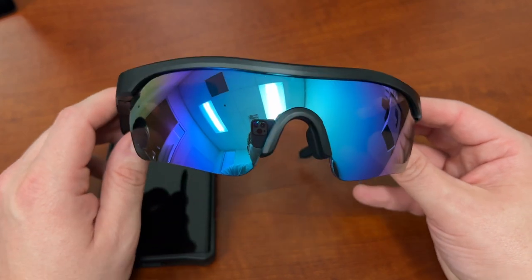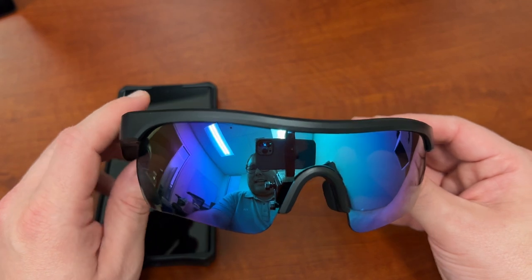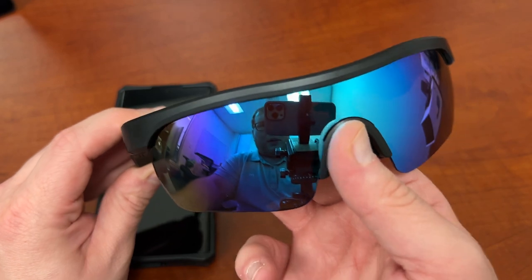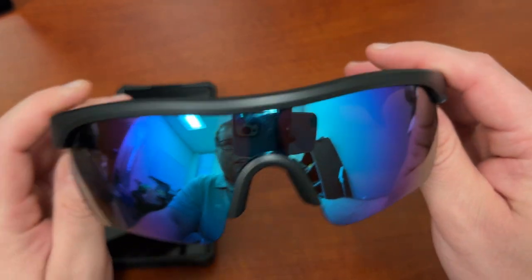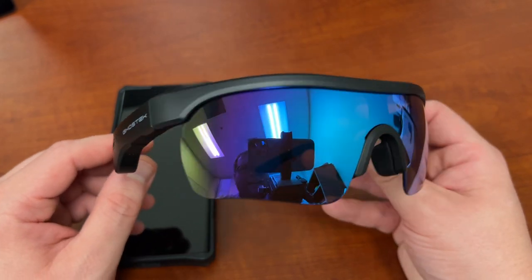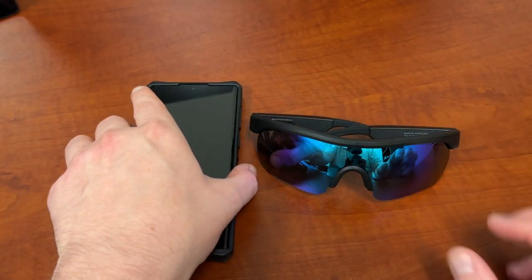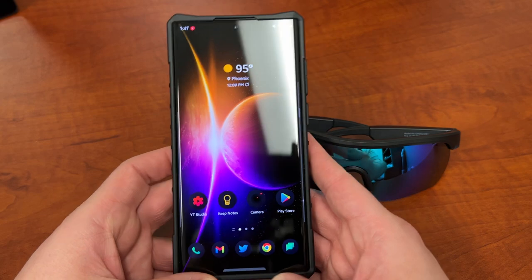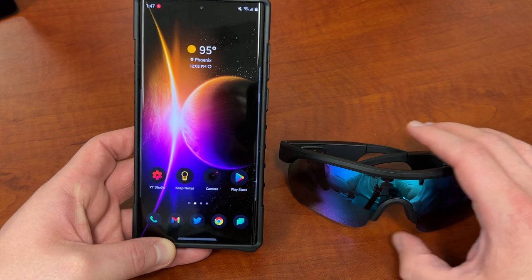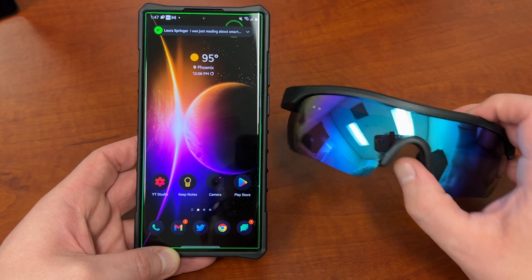They also function as sunglasses, so they play the role of a fashion accessory too. I personally think they look pretty good. These also have interchangeable lenses — if you don't necessarily like the lens, they're easy to just pull out and replace while still having the frames with all the smart connectivity to listen to your music and take calls. If you're a Galaxy user, they seem to work perfectly with Android and Google Assistant, so you can use your smart assistant through the glasses themselves.